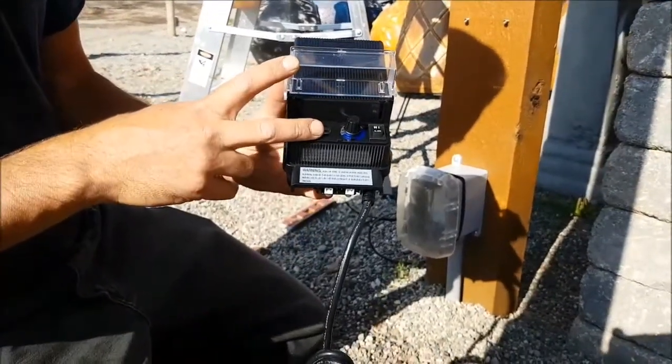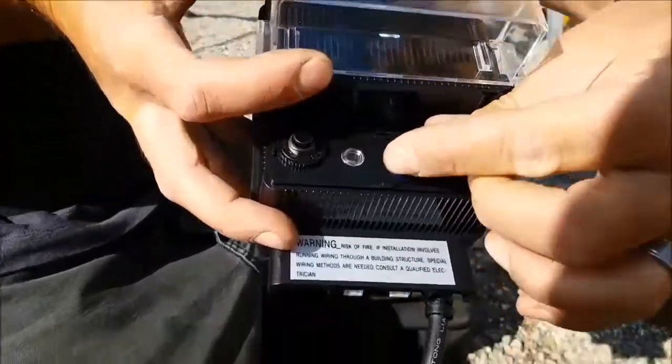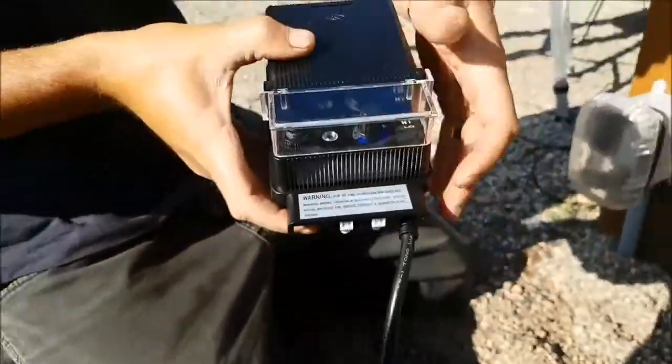This is an example of a Kichler transformer that comes with a photocell to turn your lights on and off with dusk and dawn, as well as a simple and very easy to use timer.